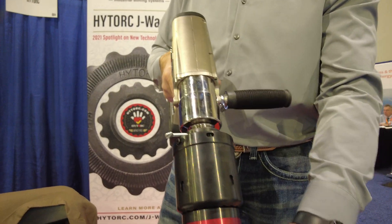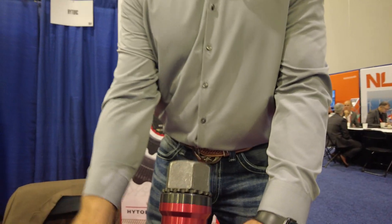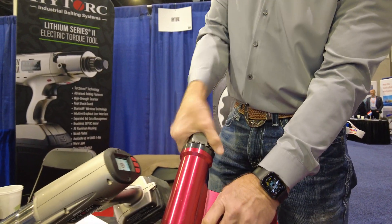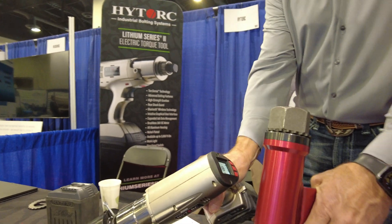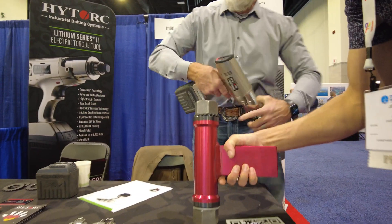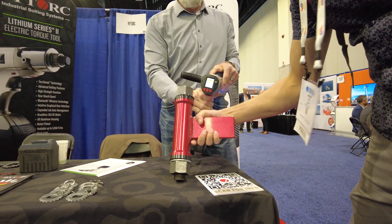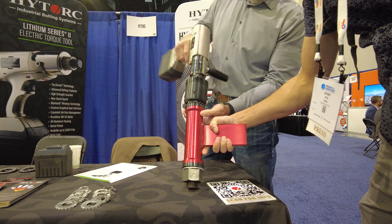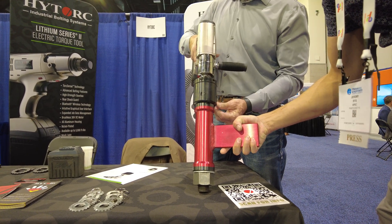We're going to demonstrate this torque wrench. It's loose right now. We'll go to hand tight. Steve, we're going to go to 350 foot pounds. 350 foot pounds? How am I going to hold that? Hold tight — the thing's going to rip out of my hand. You ready?